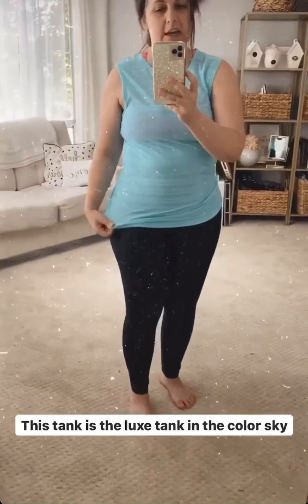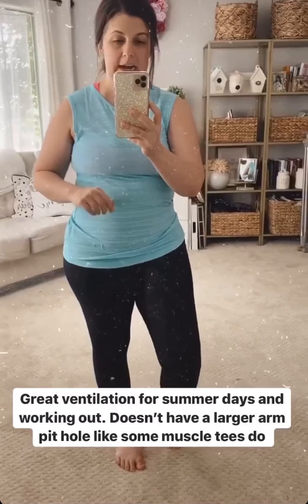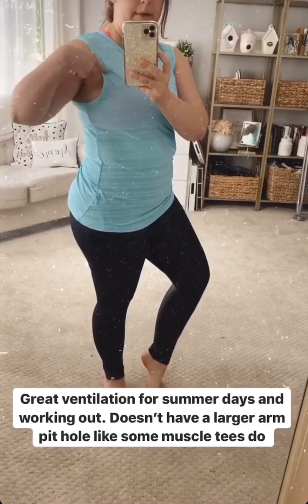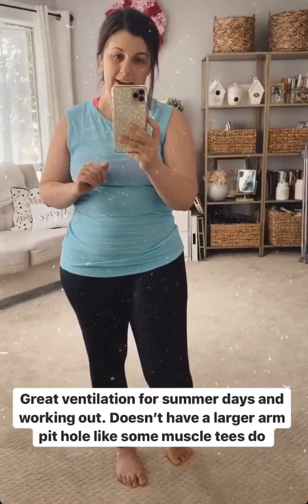The tank I have on is the Luxe Tank in the color Sky. It's a really beautiful, kind of arctic ice blue. I like it because it's got good coverage and a lot of cutouts for ventilation, which I think will be amazing for hot summer days and also for working out. It doesn't have the wide armpits like a muscle tank — it hits at a more normal area. I love it. I may have to go back and get it in purple.